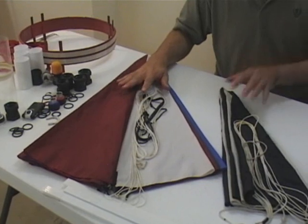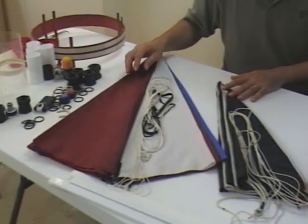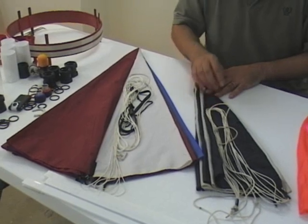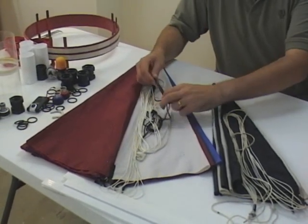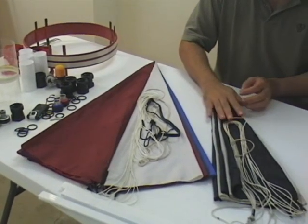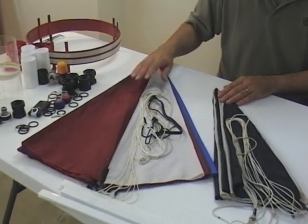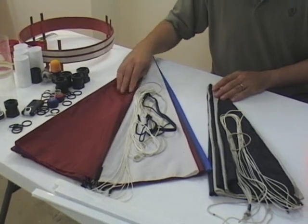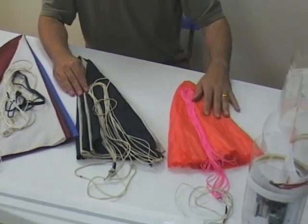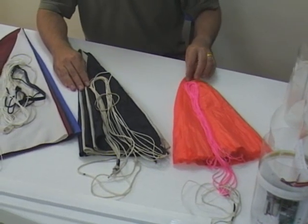These are the parachutes for the booster, and here is the parachute for the sustainer. The booster parachutes are just made out of golf umbrellas with some braided nylon line. This one has a shock cord — this is the primary parachute — and this is the backup parachute, but the rocket actually relies on both of these coming out. The primary is 1.5 metres in diameter, the secondary is 1.2 metres in diameter, and the sustainer one, which is just made out of ripstop nylon, is 800 millimetres in diameter.